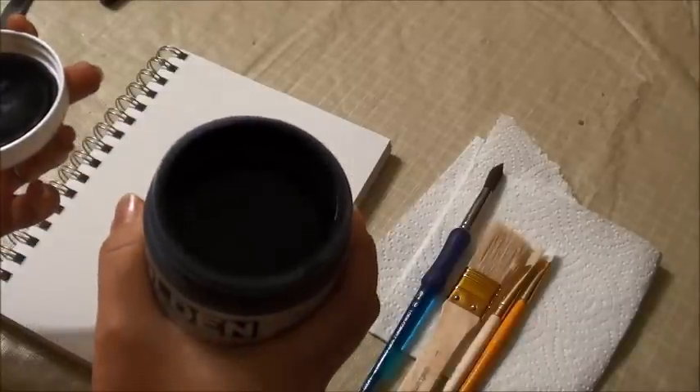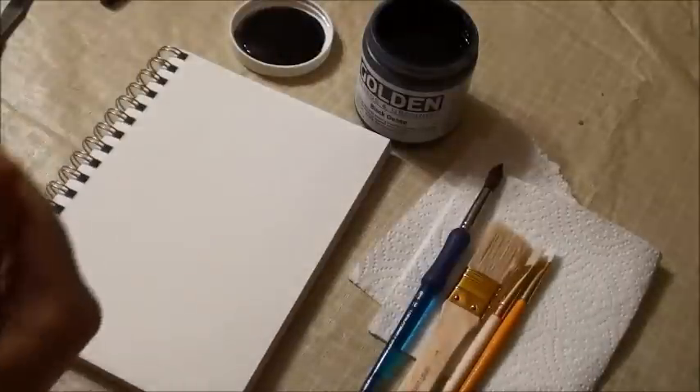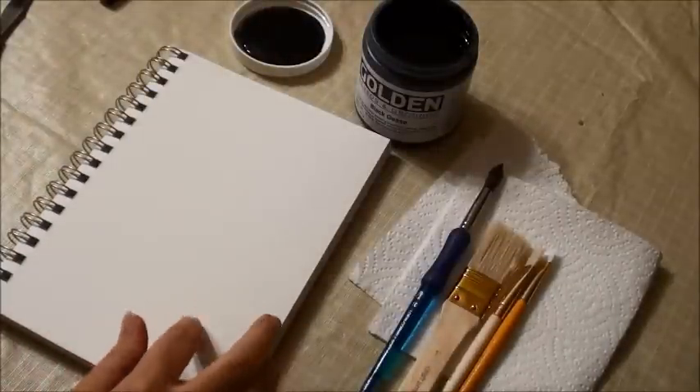When you open it, it just looks like black paint, but it's a little bit thicker than black paint. Let me get my craft mat because I want to put it in between the pages.